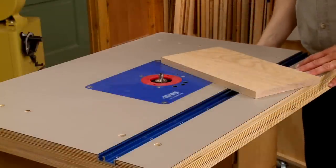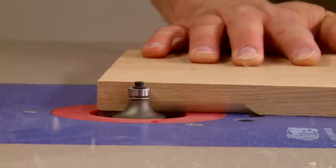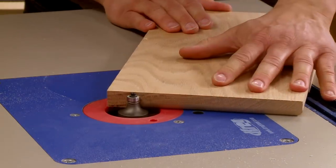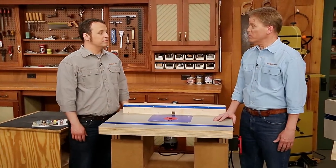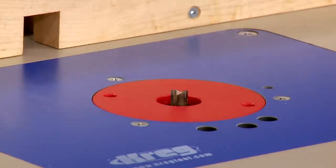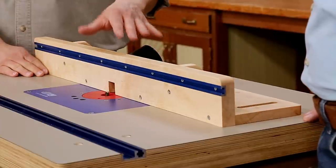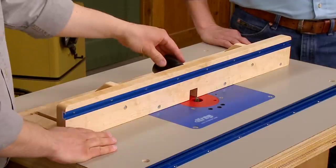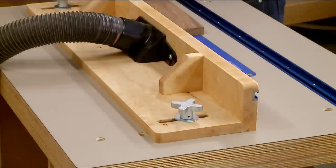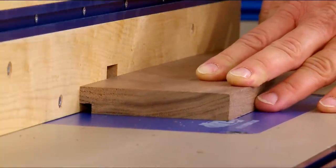For starters, the large table provides ample support for all kinds of workpieces. This is great for routing crisp profiles using bearing-guided bits like roundovers. Bearing-guided bits are a great option, but there are times you want to do basic joinery using something as simple as an ordinary straight bit. For that, you need a way to guide the workpiece, and this router table comes equipped with a solid hardwood fence with built-in dust collection on the back. Heavy-duty knobs allow you to lock the fence securely to the tabletop, and a single-piece hardwood fence face allows you to make smooth, catch-free cuts.